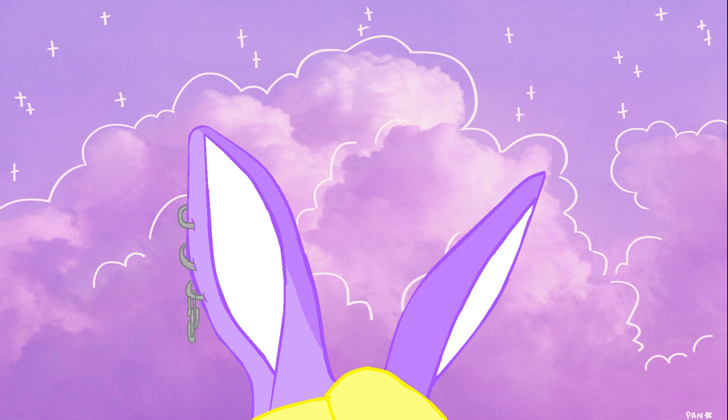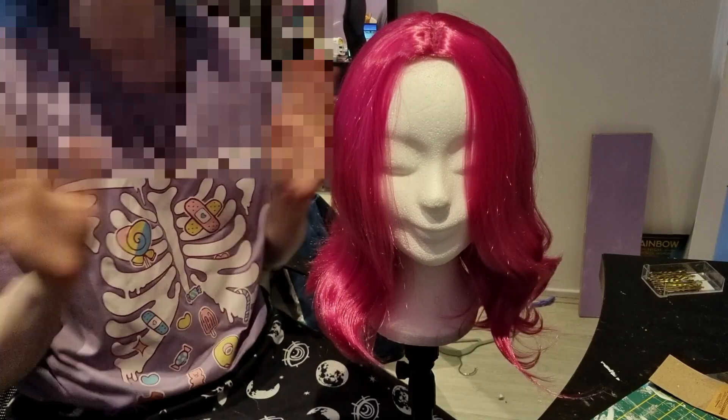I'll be cosplaying as Silver the Hedgehog. Please come say hi — the vlog will be posted about it, of course. But now I'm going to show you the wig making process of my cosplay that I'm going to make.